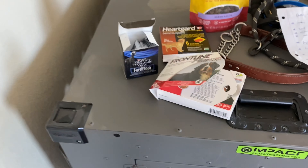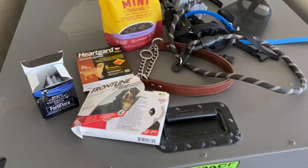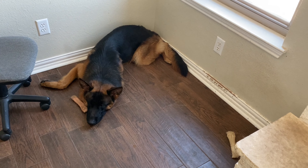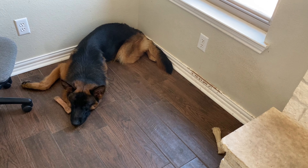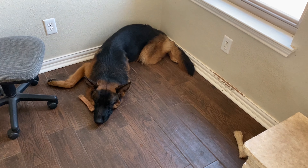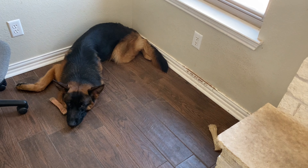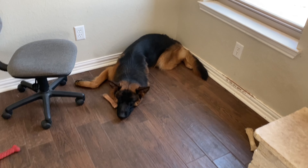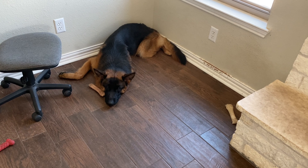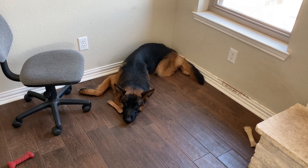So those are the basics you need to get ready for a new puppy — there's much more you can buy, but these are the essentials. Of course, you'll also need lots of time for potty training, comforting, and general training, plus lots of love and patience. In return they give you so much love it's all worth it. Hope this video is informational for your new puppy adventure — thanks for watching!